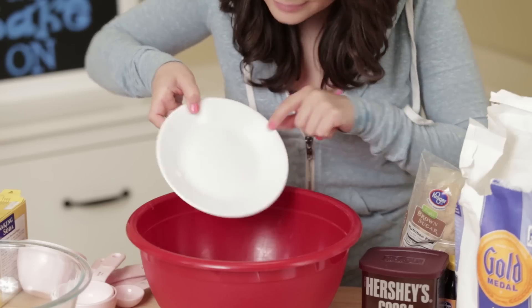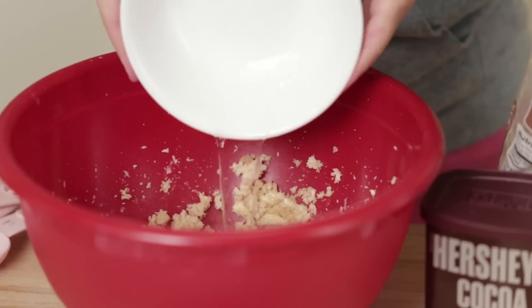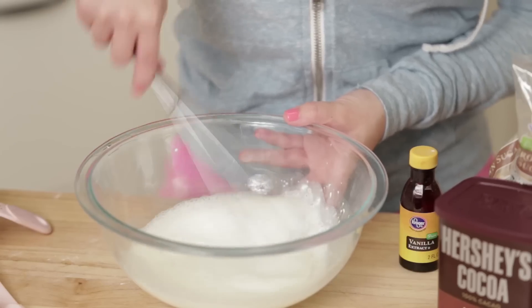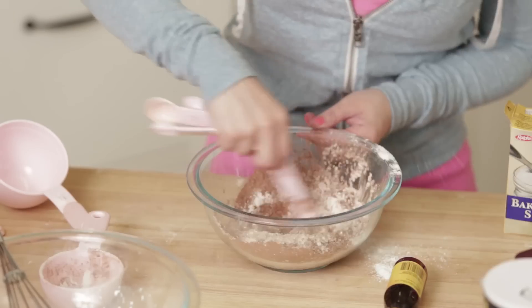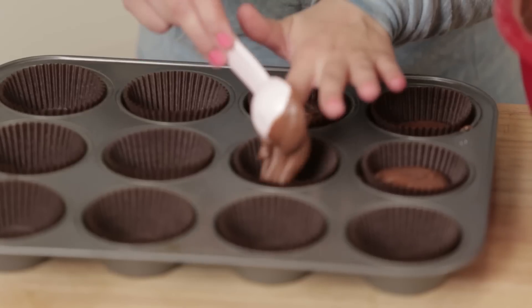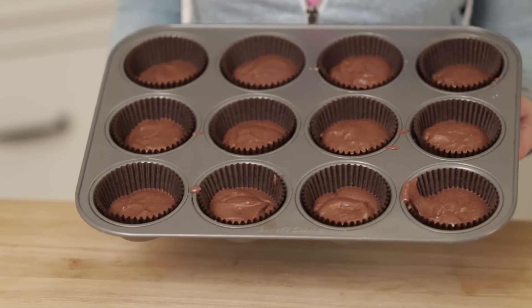Mix together the butter and sugar until everything is light and fluffy. Beat in the egg and vanilla. Whisk together the whole milk and sour cream and then set aside. Now mix together the flour, chocolate cocoa, baking soda, and salt. Add the whole milk mixture alternating with the dry ingredients, about a half at a time. Using a tablespoon, spoon the batter into the paper-lined pans. Now put these chocolate cupcakes in the oven and bake at 350 for 20 minutes.